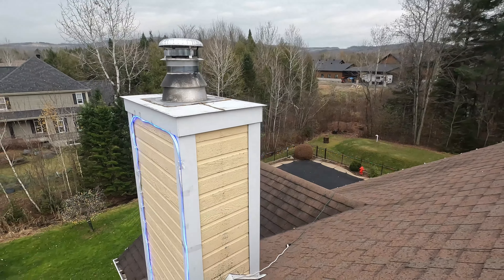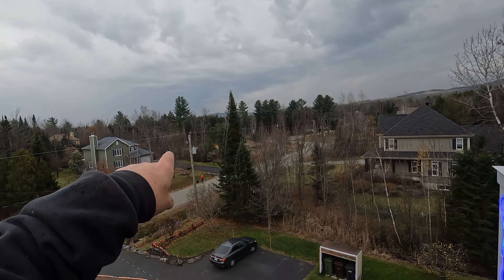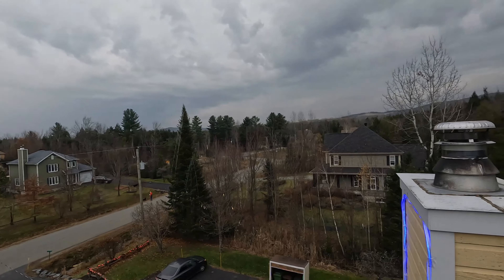Well hello everybody, welcome to today's video — installing the Christmas lights. See that little blue right there on the chimney? See that big tree over there, all done? See that guy standing down behind it? It must be 50 feet high for sure.